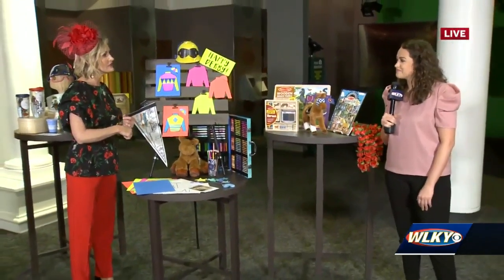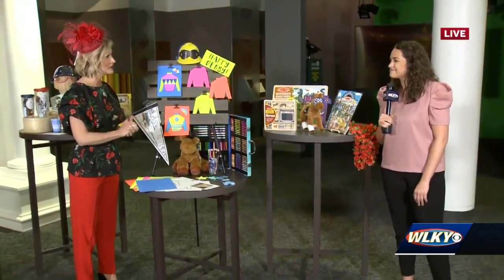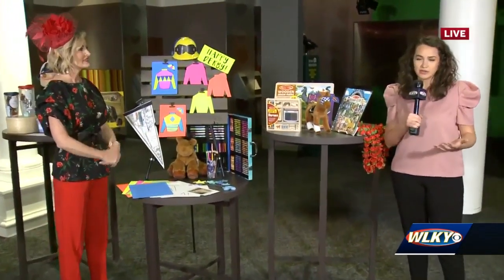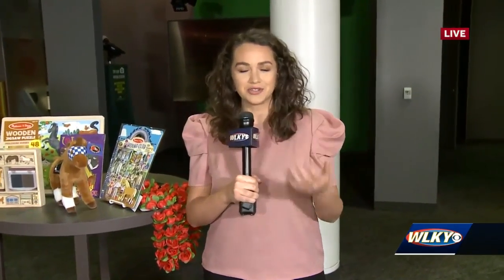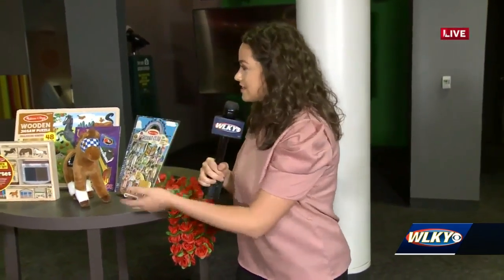There are fun downloadable activities for the kids, and those recipes will all be up there as well. When you come to the Derby Museum, I know I always leave learning something new, and that's kind of what's going to happen this weekend — they're going to get you in the Derby spirit and you're also going to learn a little something. They want you to post pictures online with some of your jockey silks that you make or your mocktail that you make up.